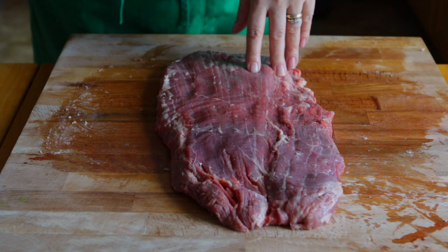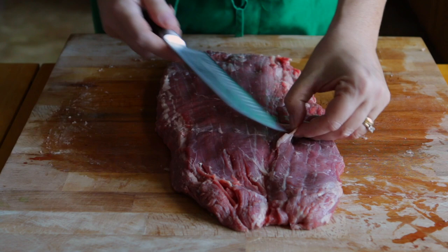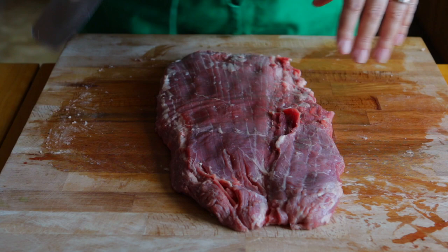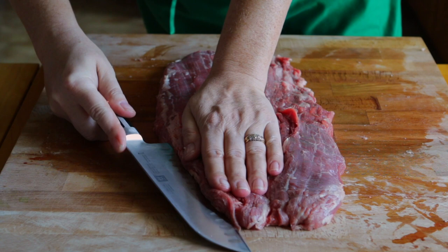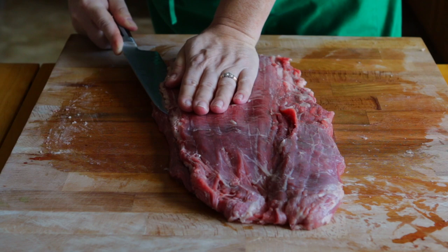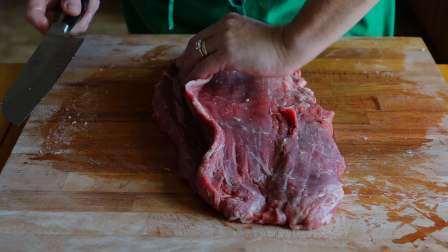Now I'm going to take my large chef knife. This is just a straight blade — it is as sharp as I could get it. You can use a serrated, but I'm not a fan of how a serrated knife treats my meat. So with one hand on top, I'm guesstimating halfway through the meat. In a long stroke, pull the knife back. Take your time, keep your knife flat. Now we've got a little bit of a pocket in here.